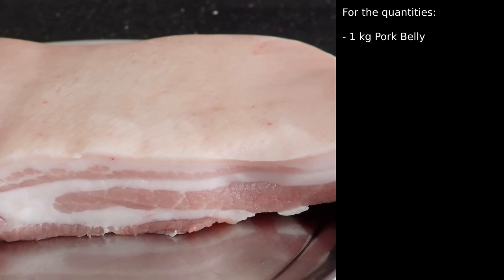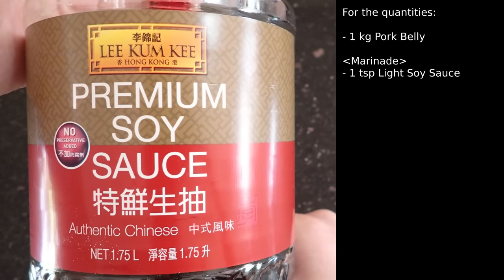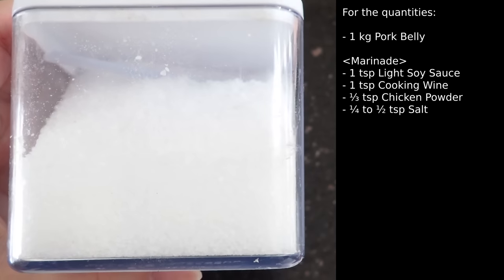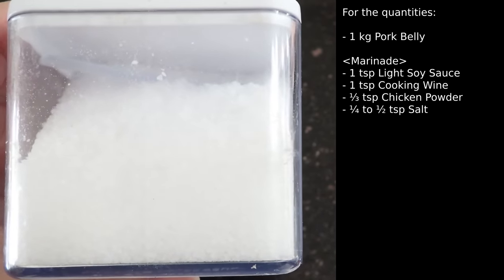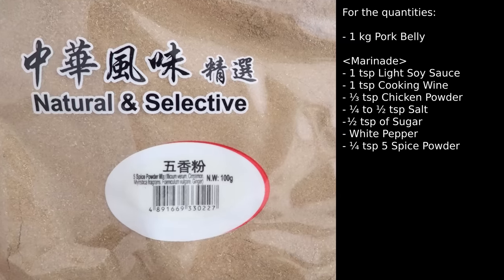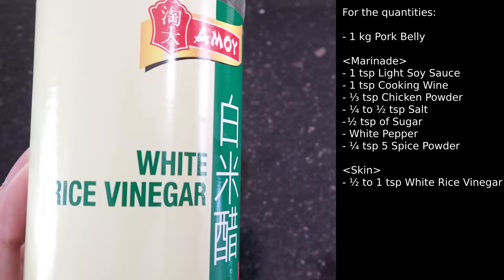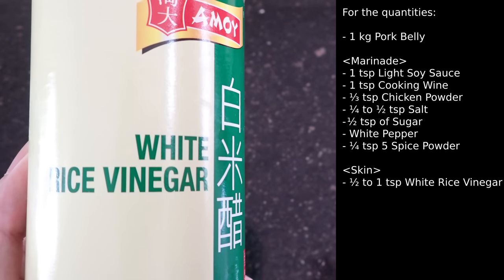For the quantities, you'll need to marinate 1 kg of pork belly with 1 tsp of light soy sauce, 1 tsp of cooking wine, 1 tsp of chicken powder, between 1/4 to 1/2 tsp of salt — and this will depend on how salty you want it to be — 1/2 tsp of sugar, a sprinkle of white pepper, and 1/4 tsp of 5 spice powder. And then for the skin, you'll need around 1/2 to 1 tsp of white rice vinegar, but make note that you don't need to use all of the vinegar, and salt.